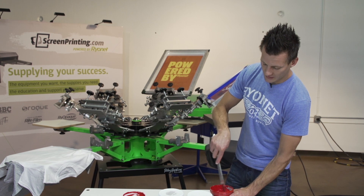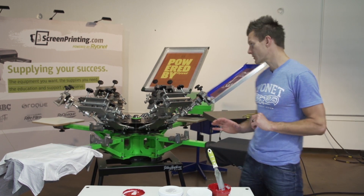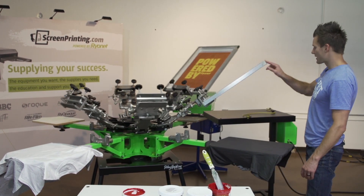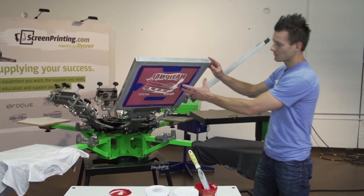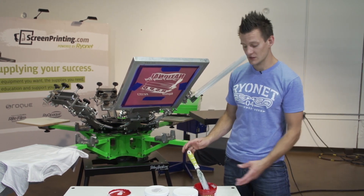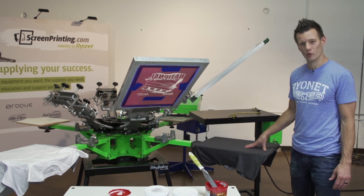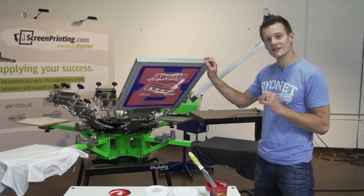Today we're not doing any under base printing — we're going directly onto fabric. So let's talk about mesh. This is the National Screen Printing Day design winner, Nick Crouch from Dynamic Designs. We're going to print his design using the Mars Red Green Galaxy ink on a fairly dark gray shirt, so we're using a 160 mesh.